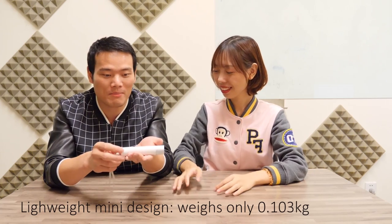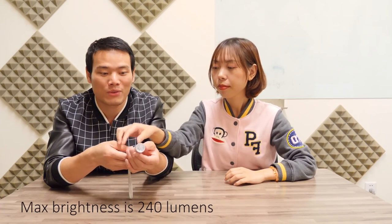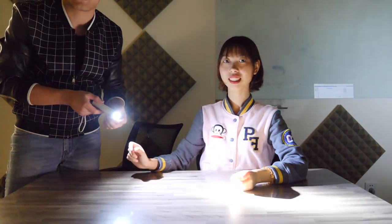This feels really lightweight — it's 0.1 kilograms. It's got a maximum of 240 lumens. Let's turn it on. Wow, you can see every sprinkle on Julia's face!